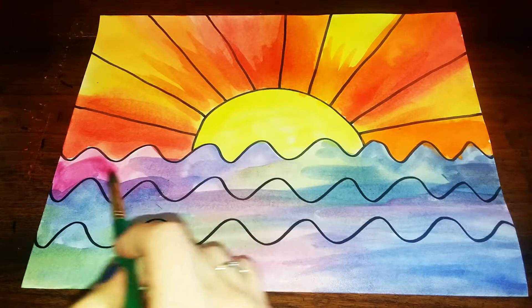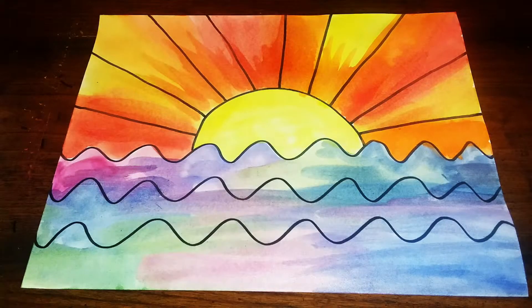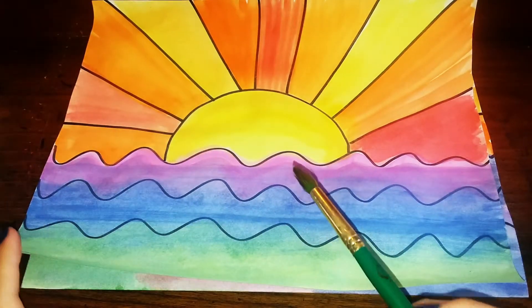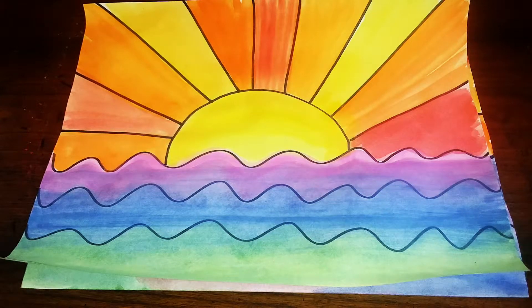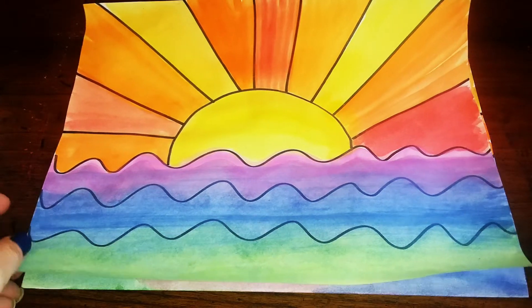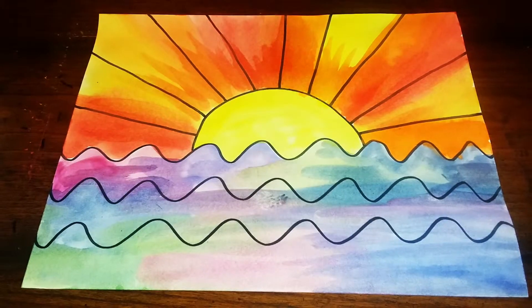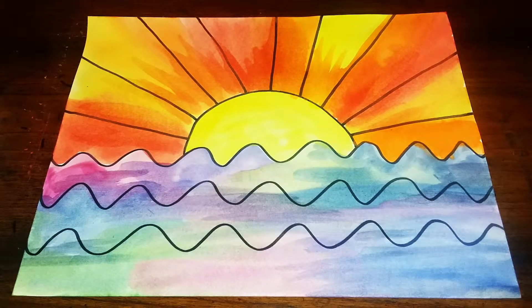I've kind of mixed up my colors on the bottom too, like I did on the top, which is a little different than what I did here where I kept most of it purple, blue, and green. So now you have an idea of what it will look like depending on if you keep the colors separated or if you blend them together. Either way, you are going to end up with a beautiful picture.